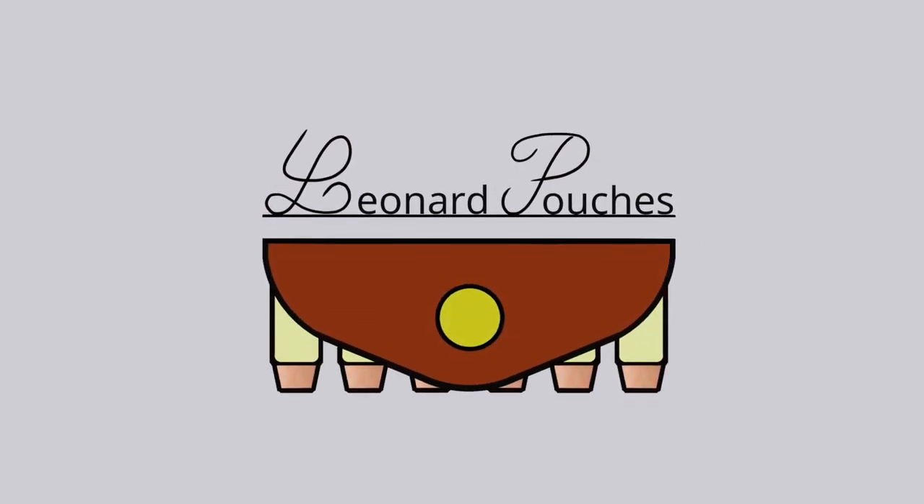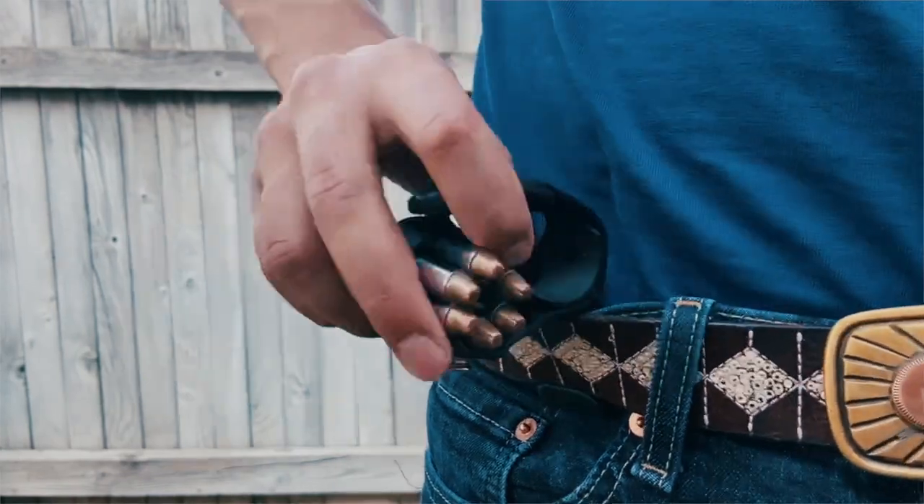This video was created so that I could showcase the Leonard pouch's features and also its limitations. I engineered this pouch to be concealable and also to be able to be accessed easily by its user.